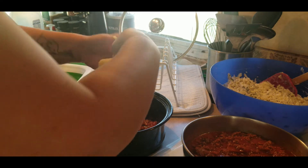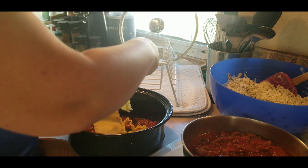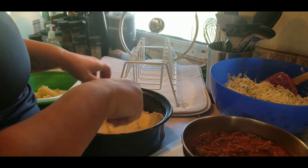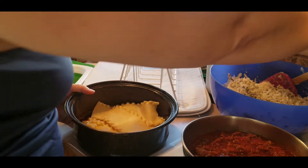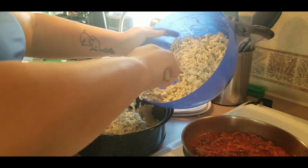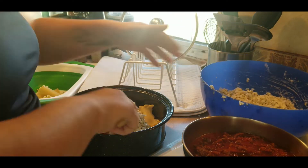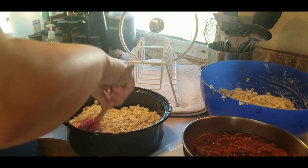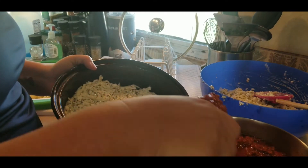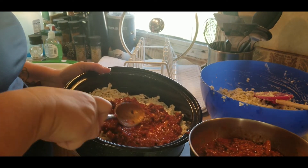Next we'll start with the noodles. I rip them in half so that they fit nicely into the pan. Once you have a nice layer we can go on to the cheese layer. I split the cheese mixture into thirds so we'll have three layers.